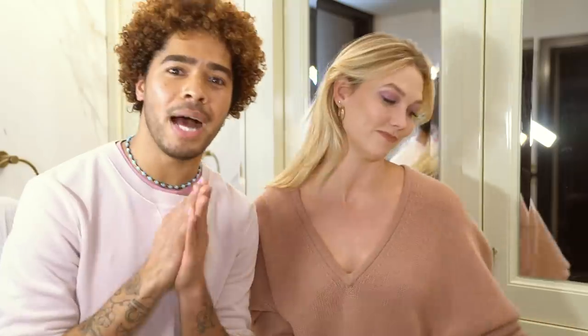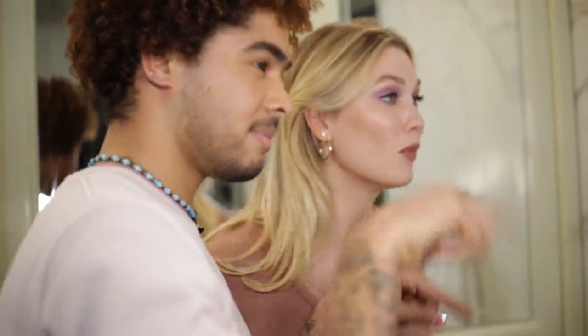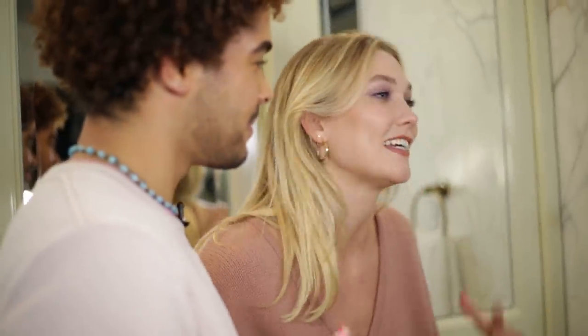Hair up or down really works with this look. Do not forget to subscribe — if you want more videos with this genius here, subscribe to Klossy and tell us what you want to see more of.